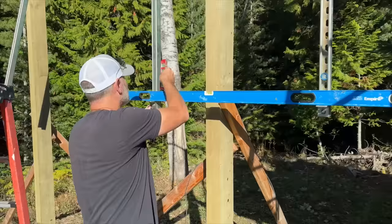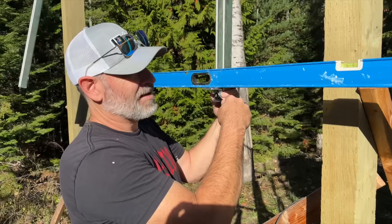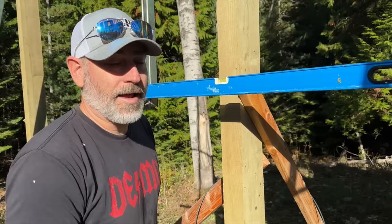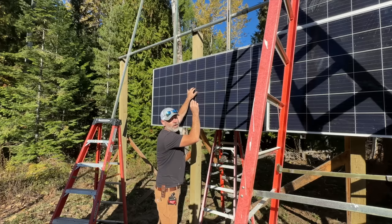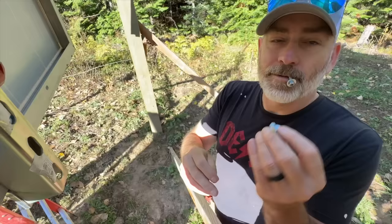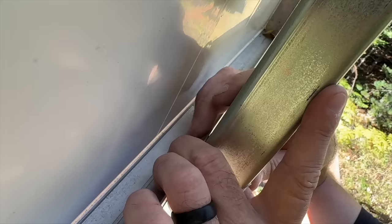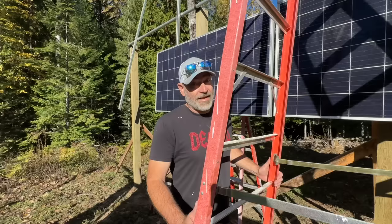We're off just a little bit so first we're going to make sure these guys are plumb. Since our level isn't level, we're going to lower this side just a little bit — watch the bubble and tell me when we're level. That's good — now we're level, both of them are plumb, and we can set our first panel up there. Jules is putting in a bolt in the back just loosely so that if we need to we can move these. We're using quarter-inch bolts going through the pre-punched holes in the solar panel. Get them finger-tight at first in case we need to adjust.